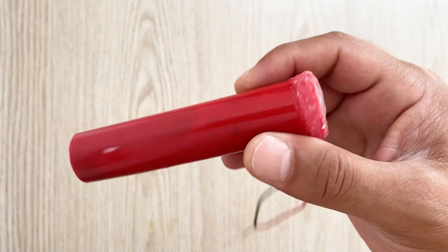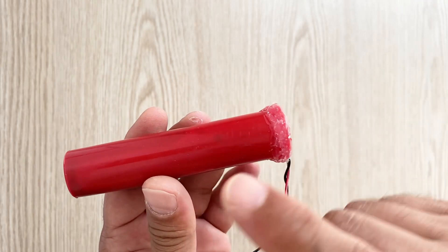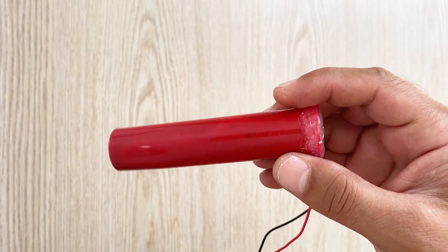Hello my friends, welcome to my channel and I hope you're all fine. In today's video I'm going to introduce my homemade supercapacitor. This is a 100 farad and 1.4 volt homemade supercapacitor.